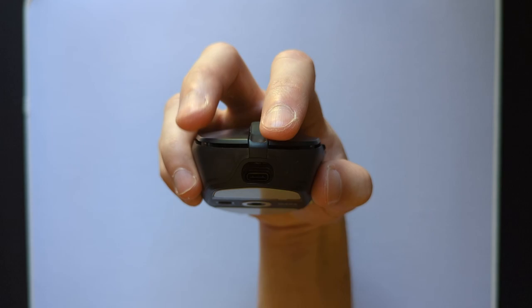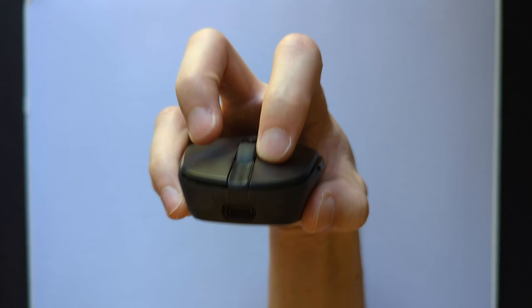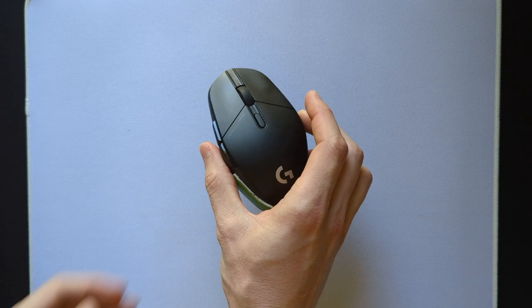Another potential problem with the mouse angle is where your mouse 1 and 2 fingers rest. For me, I click mouse 1 with only half the finger on the button, and mouse 2 with half my finger but from the side. Fortunately, the buttons actuate really well from anywhere on the button, so this hasn't really caused any issues for me outside of it feeling and looking a little strange.